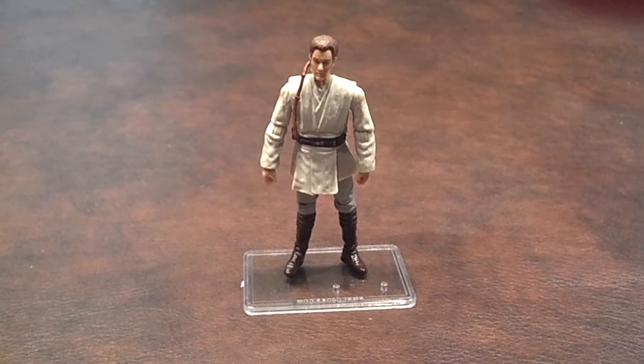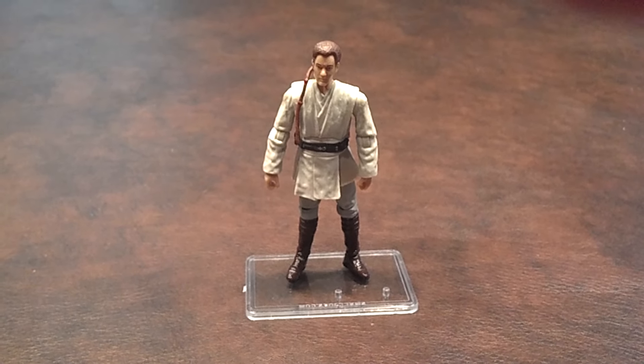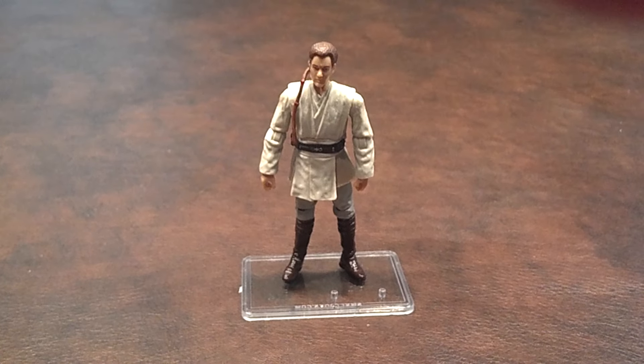Here's a quick review of the Obi-Wan Kenobi figure that was produced by Hasbro as part of the Star Wars Vintage Collection line of products.